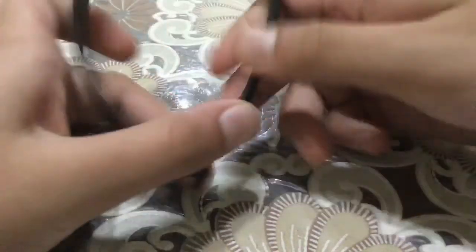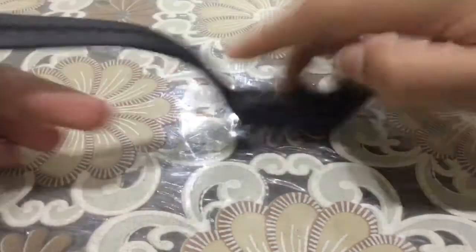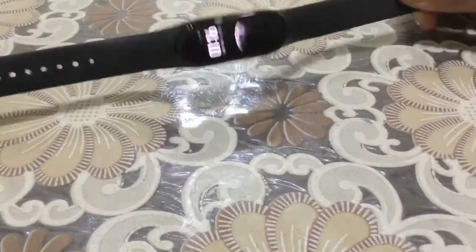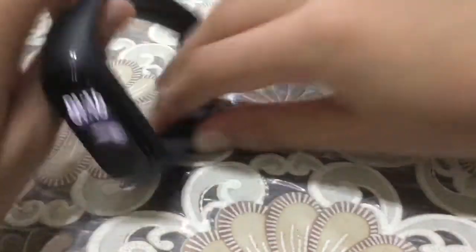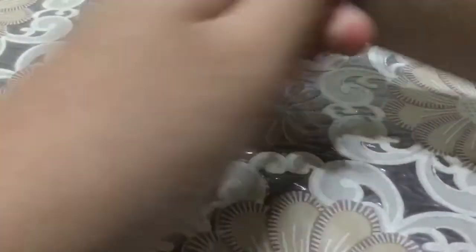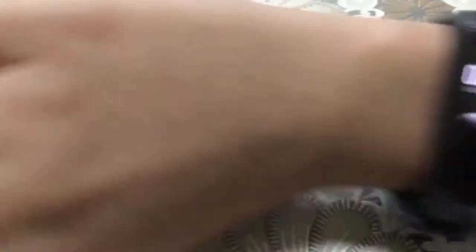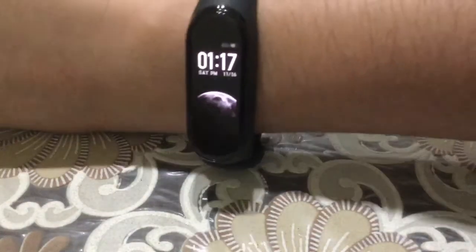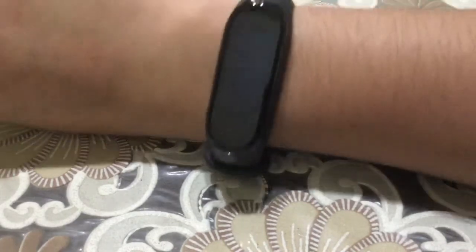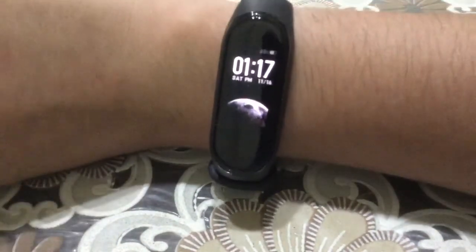There you go, guys — this is the watch. It's a pretty cool watch. There's the charging port right there and the Mi branding here. I think it looks really good on the wrist. I hope you liked the video — make sure to subscribe, like, and comment and tell me how you find the watch. Peace out, bye!